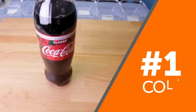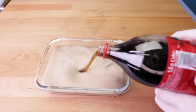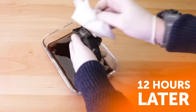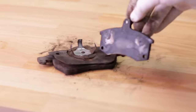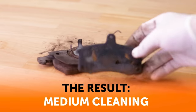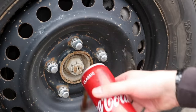Number 1: Coca-Cola. Cleaning up rust doesn't have to be a chore — it can be fun, too. Channel your inner scientist with this really fun experiment. Drop a rusted penny into a glass of Coke and wait to see what happens. When it comes out, it'll shine like a new penny! Soak other rusted items in a container full of Coke and let them soak for 24 hours. If the item is too big to be soaked, pour the Coca-Cola directly onto the stains.